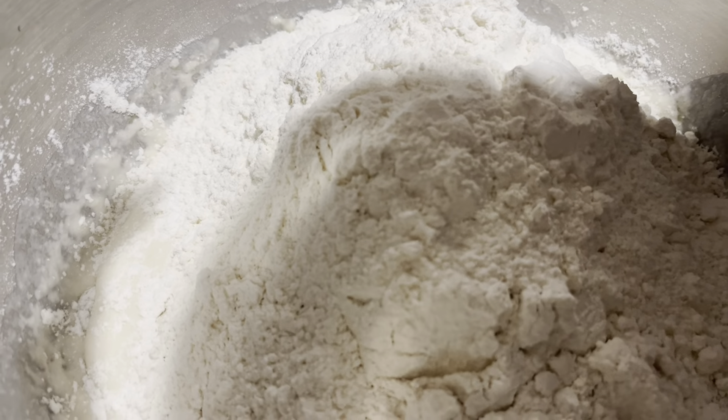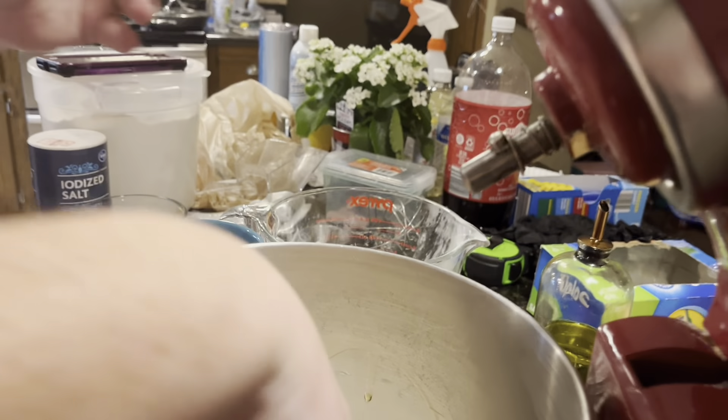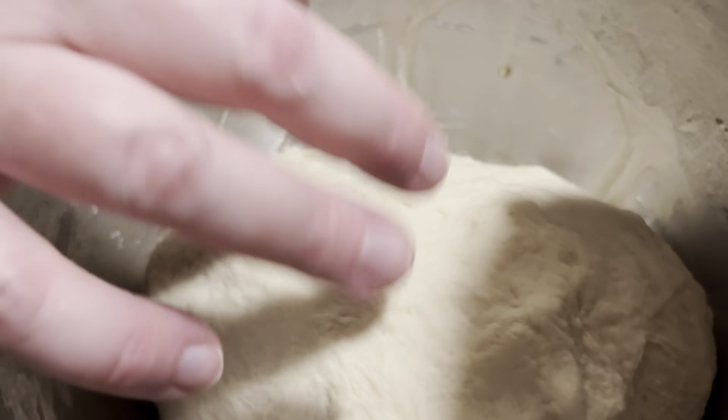Some of the yeast may come out — I don't know why but it can. You can see the yeast starting to activate. We also have one tablespoon of granulated sugar. I'm going to add the salt now — two and a half teaspoons — and then put the stand mixer on and mix this for 10 minutes.